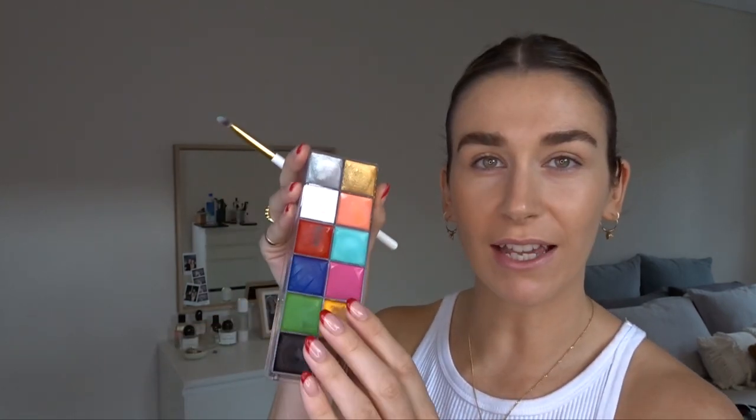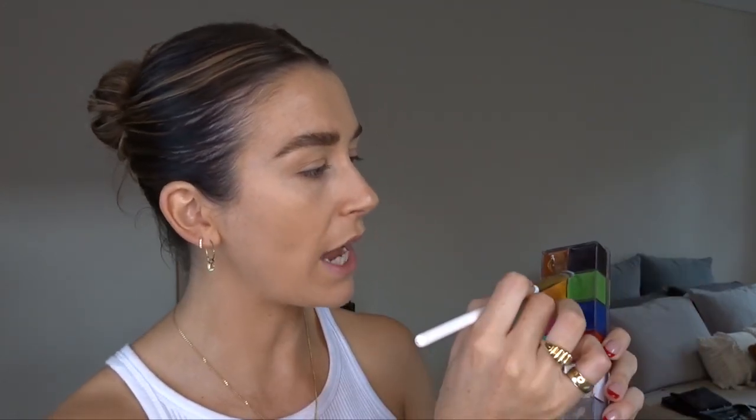I'm just grabbing this little palette here which is pretty much a rip off of the Makeup Forever flash palette — similar colours, does the same thing. Obviously not as good as the Makeup Forever one but gives the same kind of colour. I'm going to grab this colour and mix it with the white and the green to create this kind of seafoam green colour, and that's just going to be the first colour I put all over the lid.